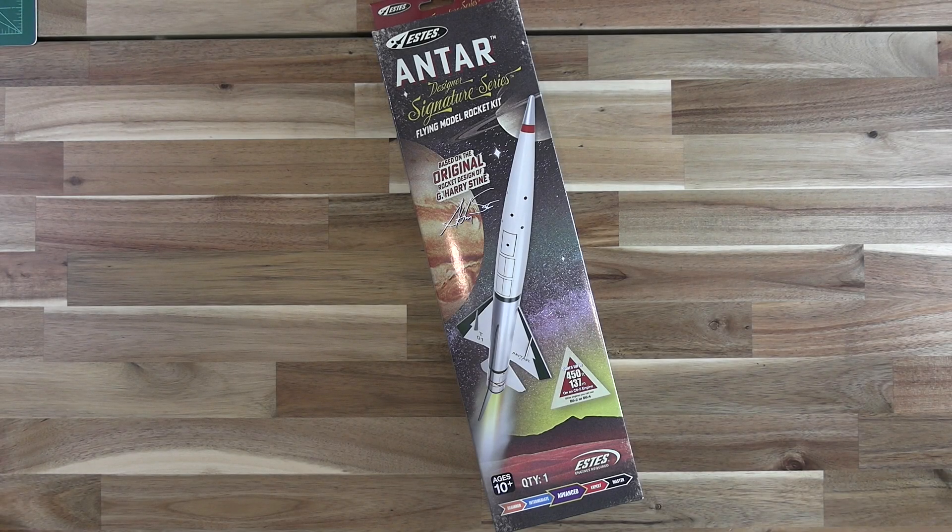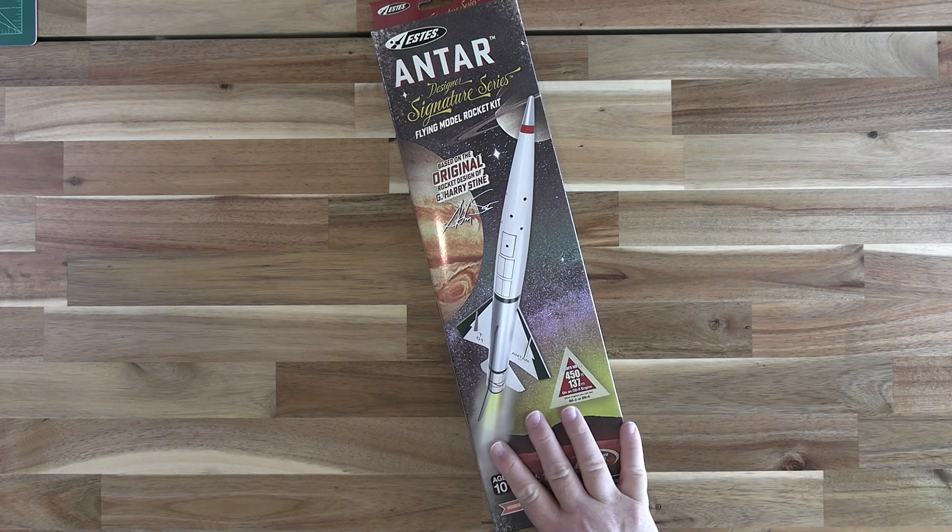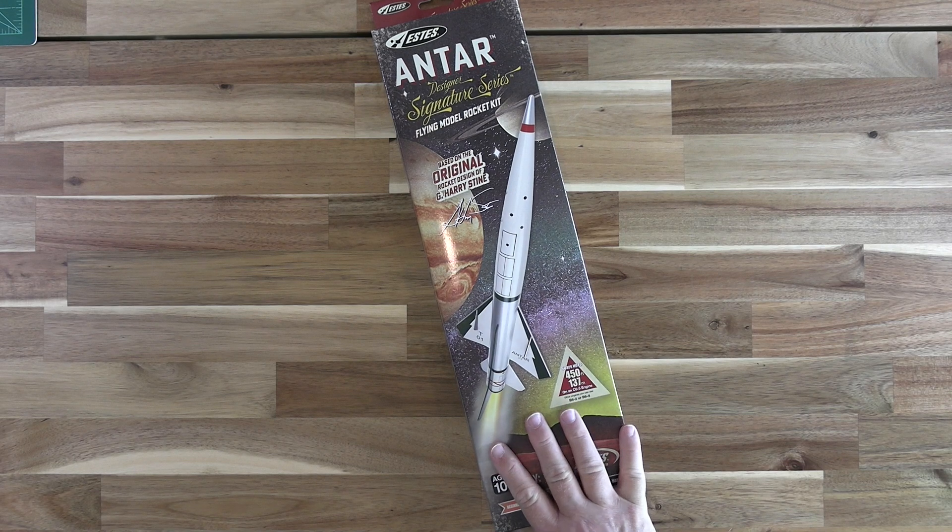Estes is producing some really neat kits since the change in ownership several years ago and we're about to take a look at their latest offering, the Antar. I'm James Duffy and I'm going to be your guide as we take a quick look at this kit. We'll also discuss some of the history behind it and chart out a potential build plan for the model.